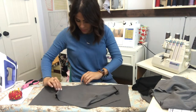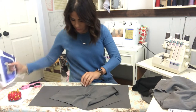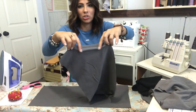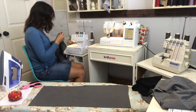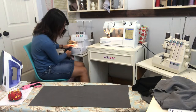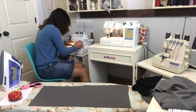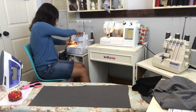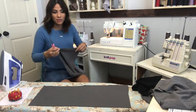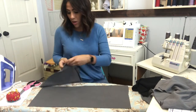Now that it's sewn on, we're going to open it up and steam that seam open. I always make sure that seam is going all one direction. Now I'm going to top stitch that edge. I'm top stitching with my cover stitch, but you can use a zigzag stitch or double needle. You don't really have to top stitch if you don't want to, but on hoodies I usually like the look of top stitching.